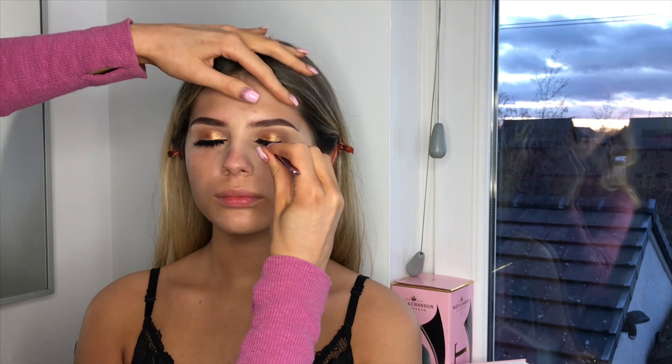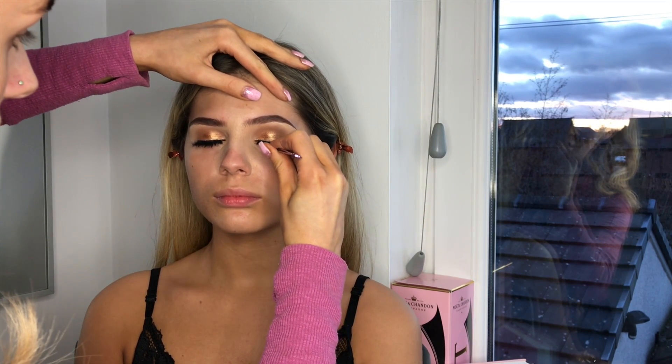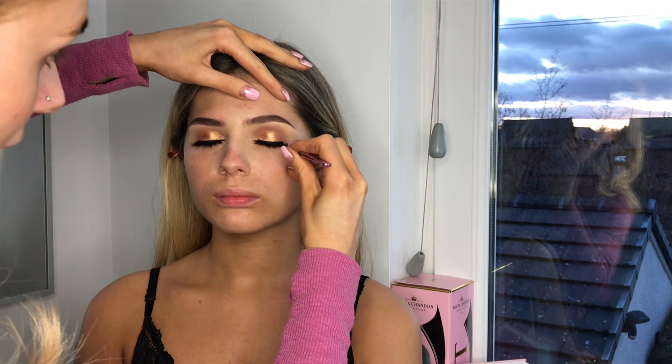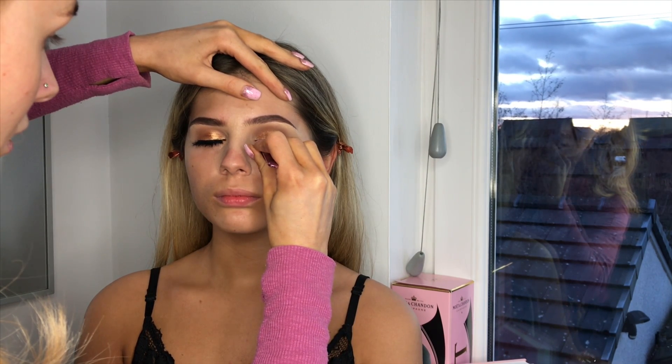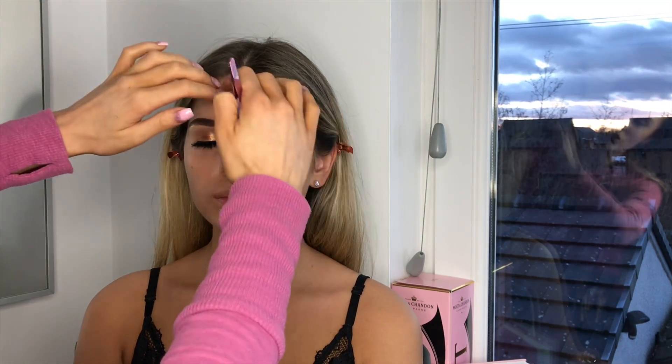How long do you usually spend doing clients? About 40 minutes, but it depends — on my first clients I'll always take an hour because I'm not in the full swing of things yet. I would usually trim those lashes one more bit, but we're just going to wing it.